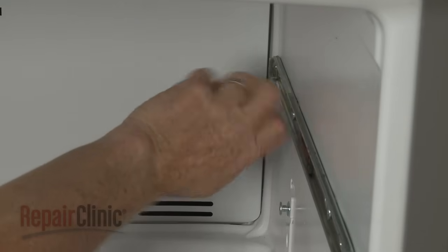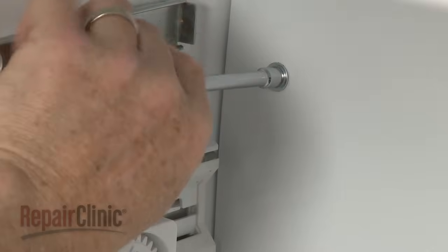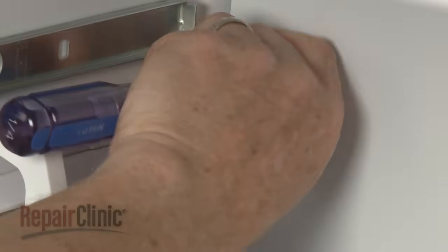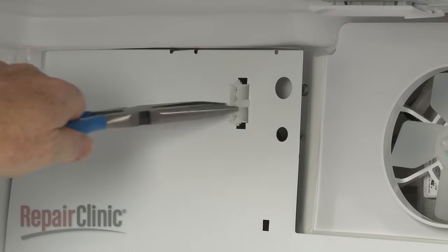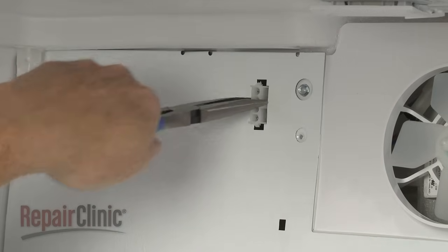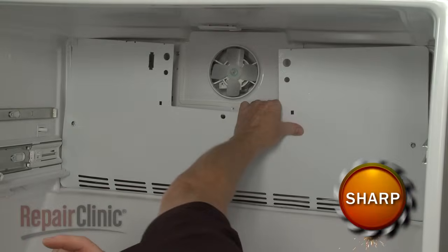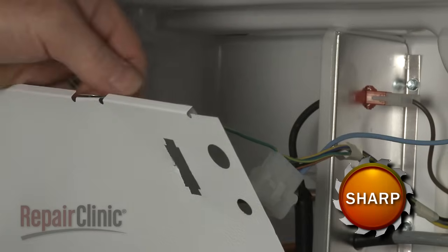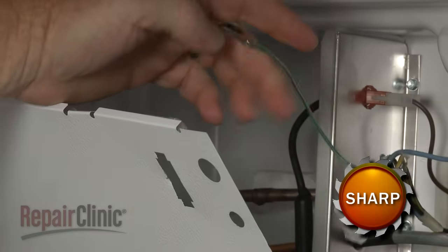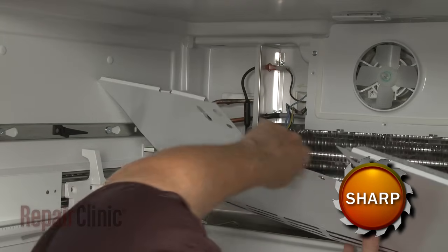Remove the screws securing the rear panel. Release the ice maker wire connector from the panel. Pull the panel out, then detach the two grounding wires to fully remove the panel. You can now access the evaporator fan motor, the defrost thermostat, and the defrost heater assembly.